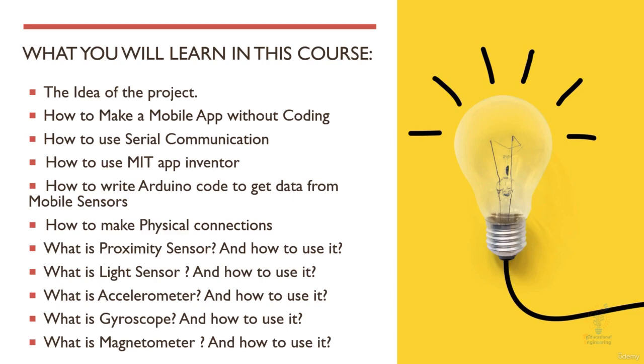By the end of this course, you will be able to create your own mobile app without coding, to interface your mobile with your Arduino board, to read sensors and send the sensor data to your Arduino board so that you can use it with any project you are working on and get it done as a prototype. Thanks for watching this introduction. This is Ashraf from the Educational Engineering Team.